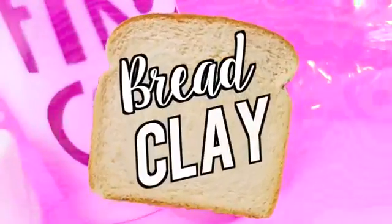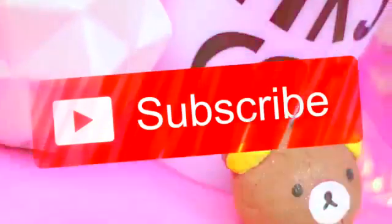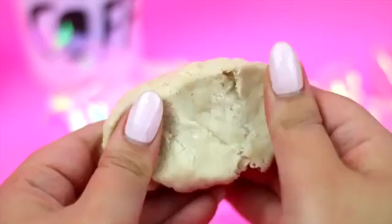Hi guys! In today's video I'm going to show you how you can make your very own clay using bread. If you're new to my channel, hello! Please subscribe for more videos like this and let's get into it. This air dry clay is super easy to make and you probably already have all of these ingredients in your home.